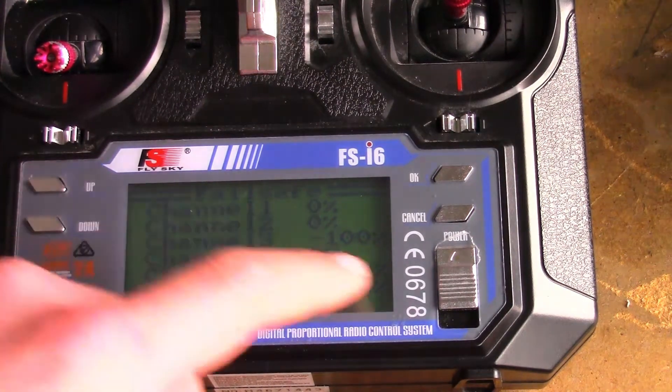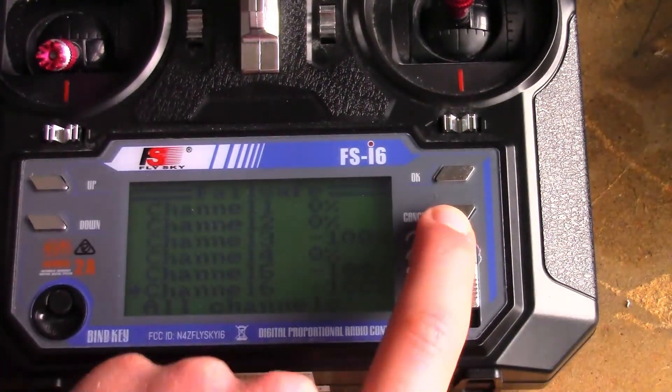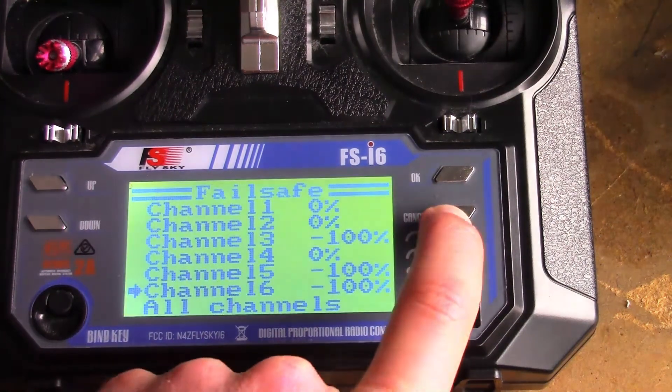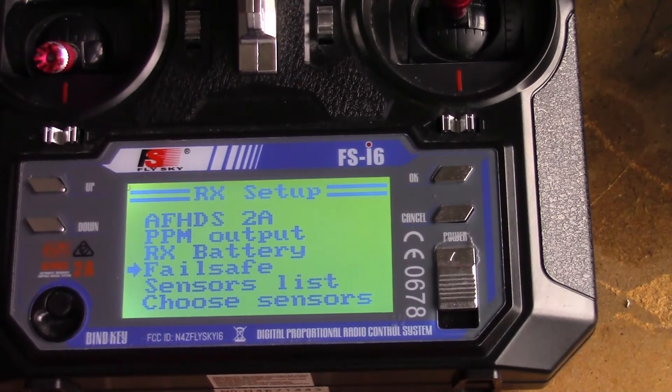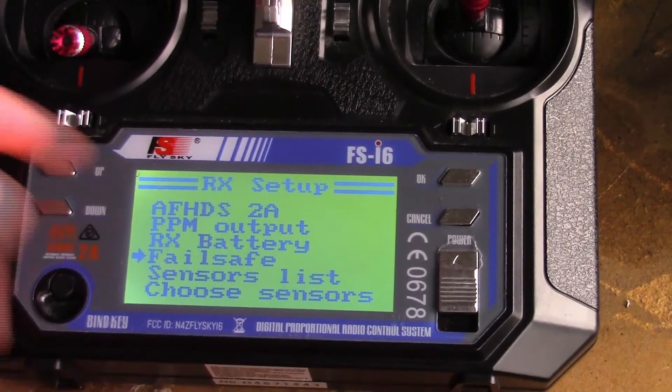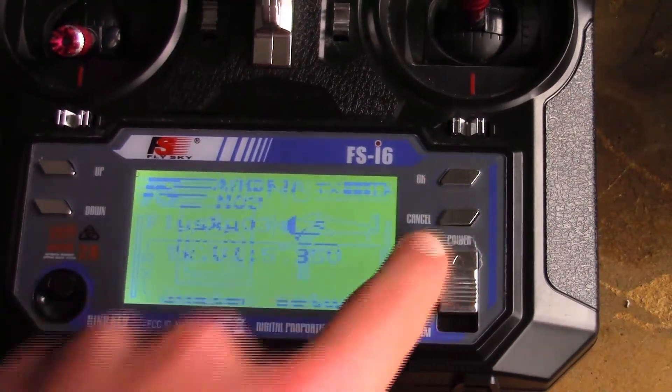Then you want to make sure you long-hold cancel. You'll hear a high tone and that means it has been saved. It's kind of weird that you hold cancel, but that's what you do. Then you can just go out of that and now you have failsafe.